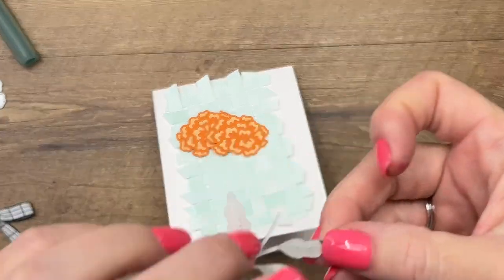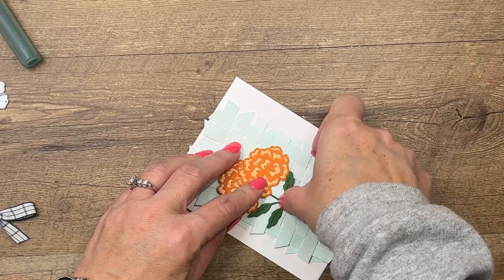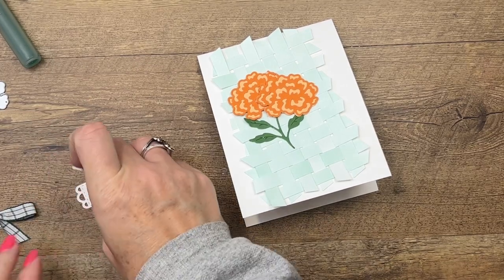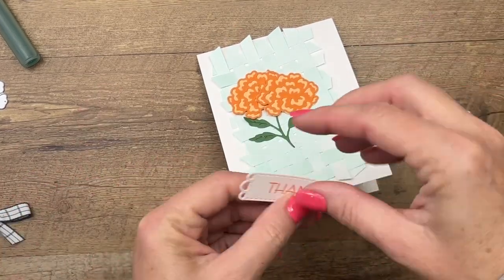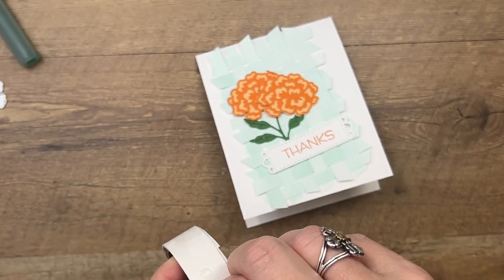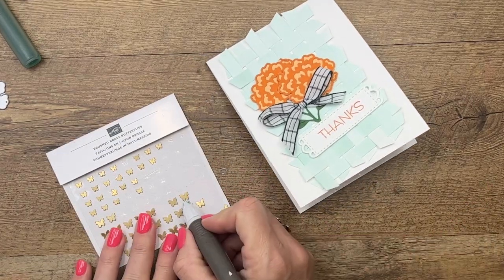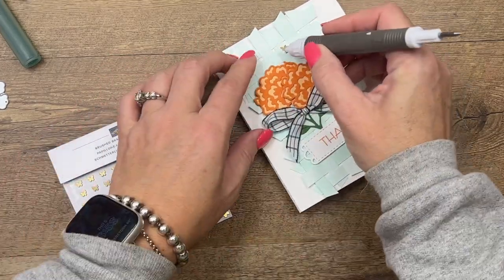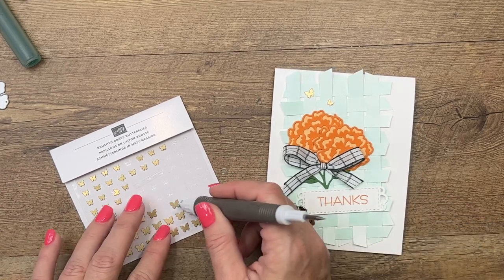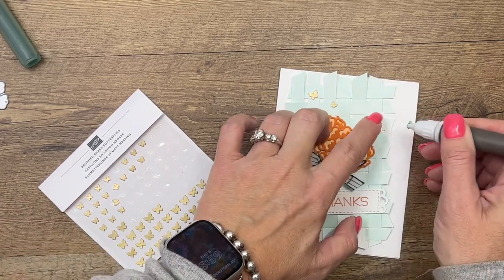Bring your stem over. Actually, I was smart and I cut it out with an adhesive sheet first, so we can just peel it and stick it right there. For our sentiment we will use dimensionals, right across there. For our bow, we need a glue dot — put that right under those flowers. Last but not least, let's add some brass butterflies — these little guys are so adorable. Your take your pick tool is a really good tool to help you get these off the sheet and arranged nicely. I think we need one more little one.